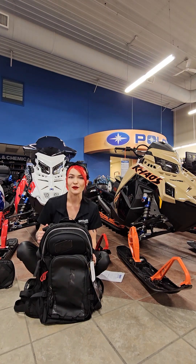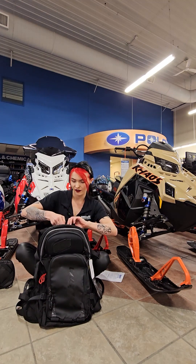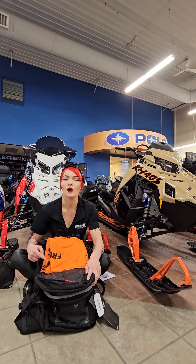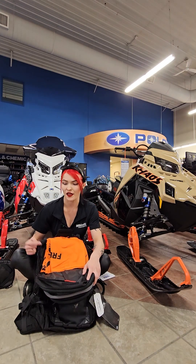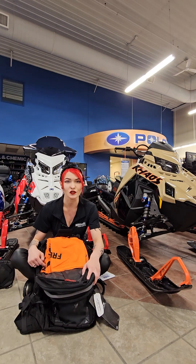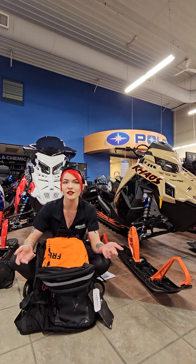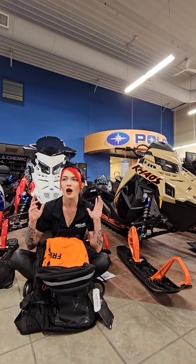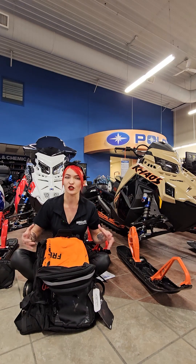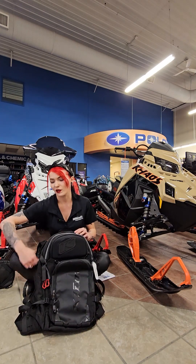This final compartment back here is actually where your airbag itself is stored. A note about the airbag: the Aspect 16 Klim pack does have the new E2L Pride airbag system, so it's going to be a little bit lighter than the previous E1 system they were using. It also has more volume for the airbag itself, which is going to aid in keeping you above the surface in an avalanche — a nice feature with that as well.